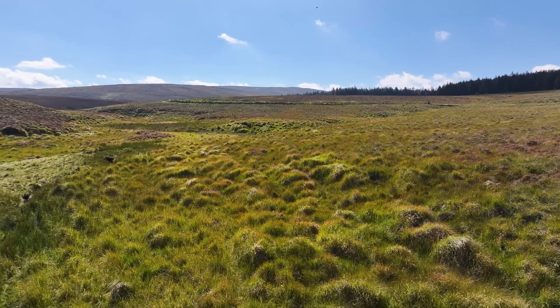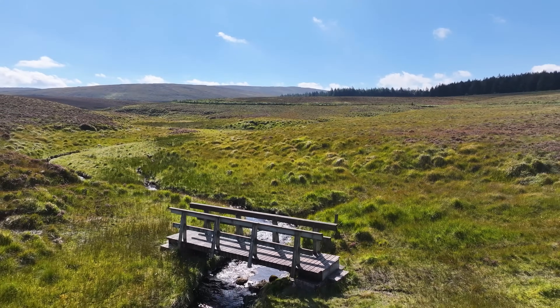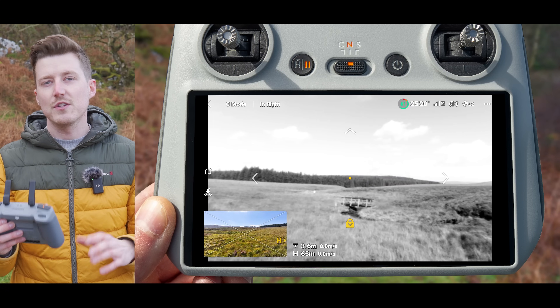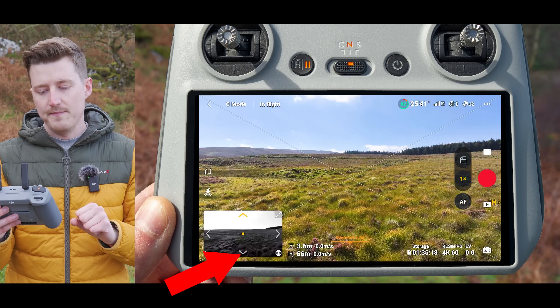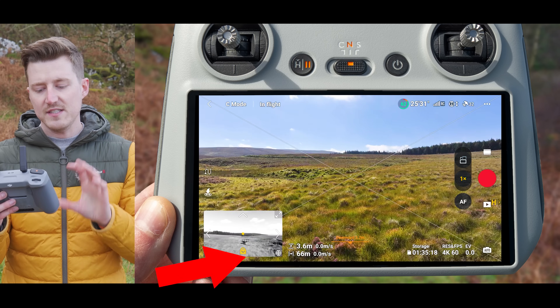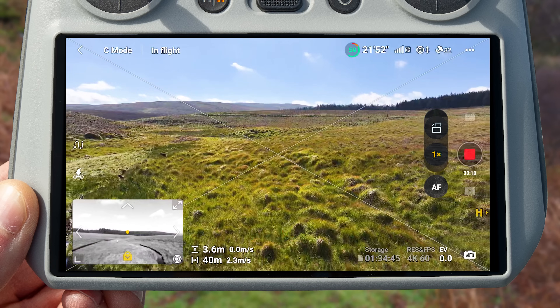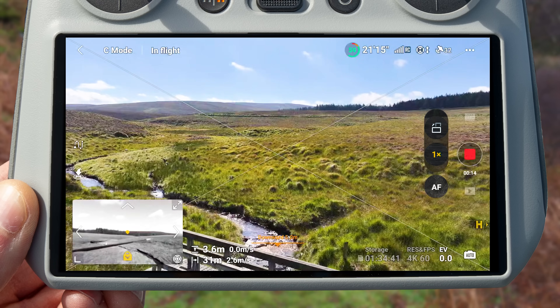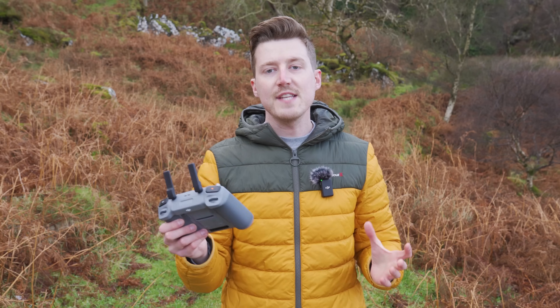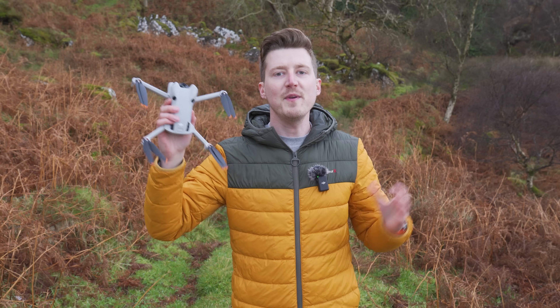Why might you want to use Vision Assist? Here's an example: capturing a clip flying slowly backwards over the top of a bridge. Because you're flying backwards, the camera is facing forwards, so you can keep an eye on Vision Assist to make sure the drone isn't going to collide with that bridge. Simply press and hold on the back-facing arrow to lock that direction into Vision Assist, hit record, and start flying backwards while the camera records forwards — you can keep an eye on Vision Assist to make sure you'll be clearing the bridge. Note that Vision Assist won't work until you take the drone off.